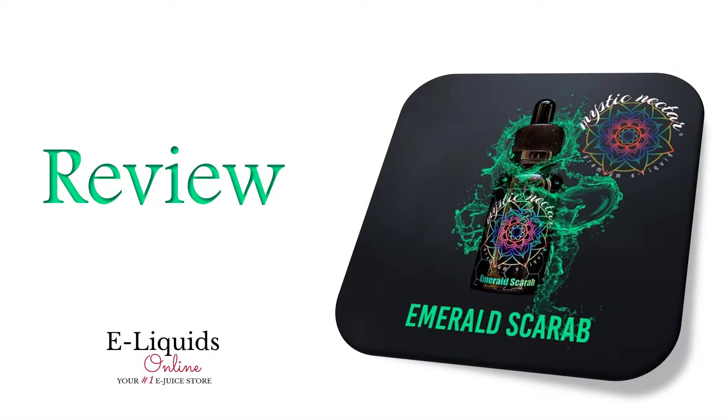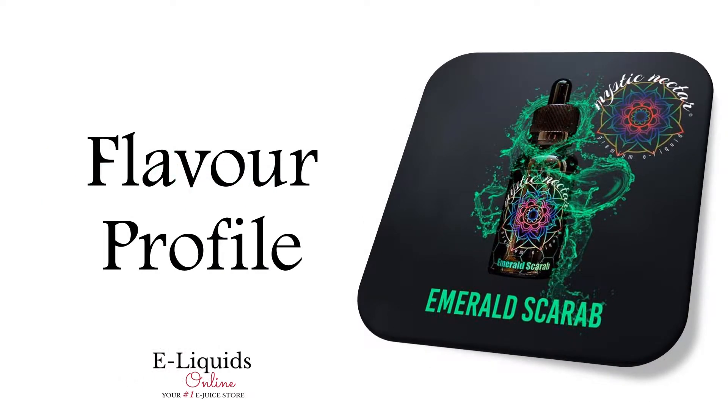This is a review of Emerald Scarab from Mystic Nectar. This is a baked custard apple pie with hints of cinnamon. The e-liquid is mixed at a 60-40 ratio and available in 30ml bottles only. Nicotine is available in either 0, 3, or 6mg levels.